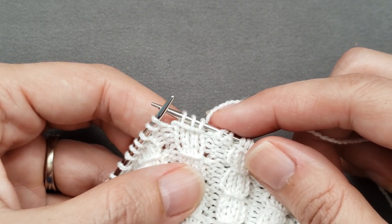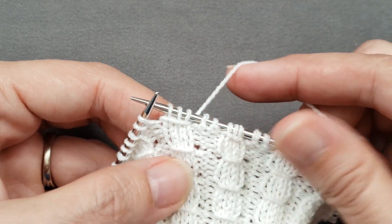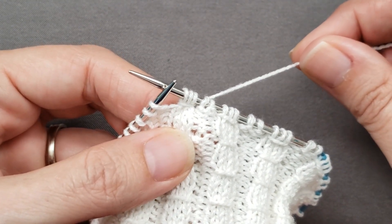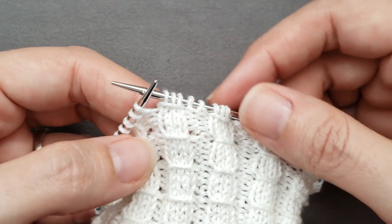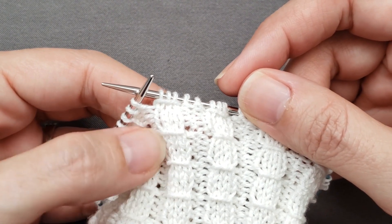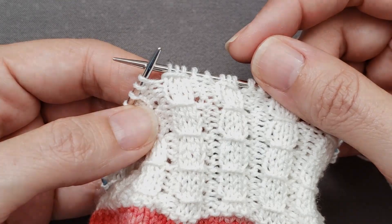Whichever way you choose, pay attention to your tension as you wrap your stitches. You may choose to wrap fairly loosely, or you may prefer a tighter wrap for a more dramatic look. Either way is fine depending on what you want to create — just make sure that you're being consistent. Usually the knit stitches are smocked every three to six rounds or rows, depending on the width of your ribs and the effect you'd like to create.